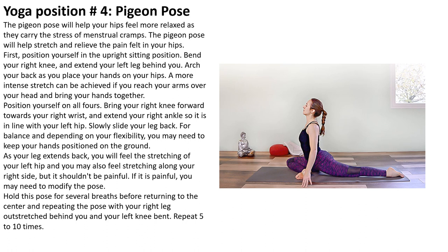Position yourself on all fours. Bring your right knee forward towards your right wrist and extend your right ankle so it is in line with your left hip. Slowly slide your leg back and balance. Depending on your flexibility, you may need to keep your hands positioned on the ground. As your leg extends, you will feel a stretching of your left hip. You will also feel stretching along the right side, but it shouldn't be painful. If it is painful, you may need to modify the pose. Hold your position for several breaths before returning to center and repeating the pose with your left.